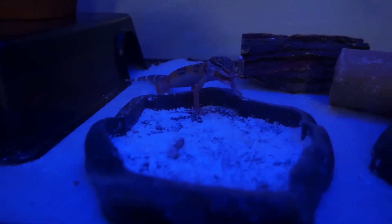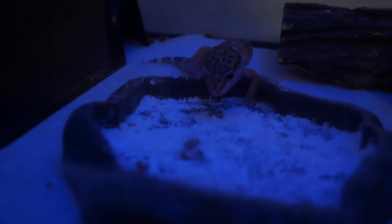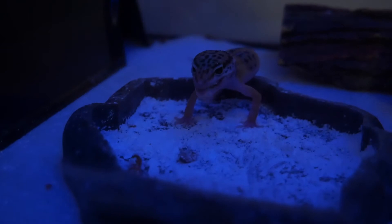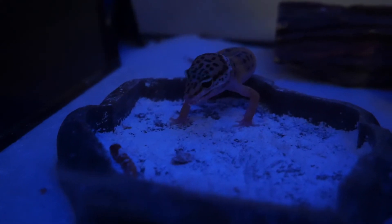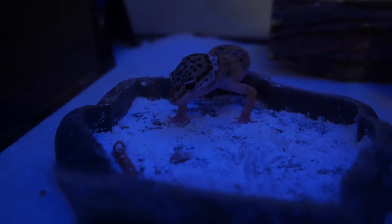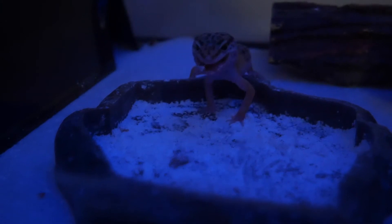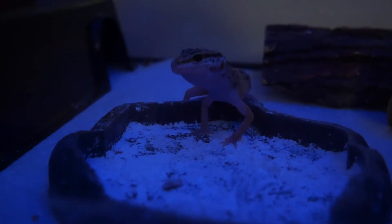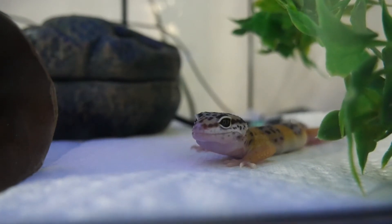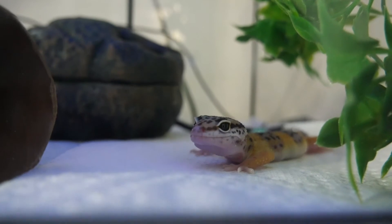Here's some clips of him eating. They had him on crickets when we got him but we didn't want to deal with them, so we switched him over to mealworms and dubia roaches. We were feeding him daily but once they pass four inches they say to cut him down to six days a week, so we recently cut him down to that.